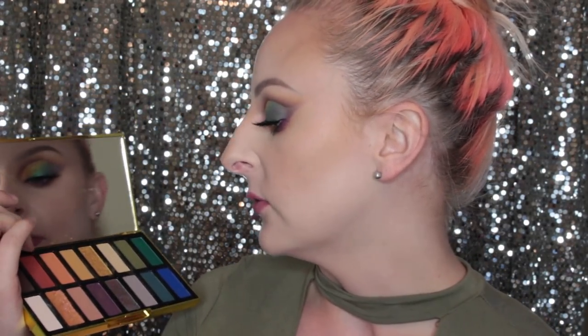I purchased this off of Sephora and this shade right here came completely shattered. I was able to repress it, but it is still very, very fragile. So if you'd like to see the three looks I created using this palette, then please keep on watching.